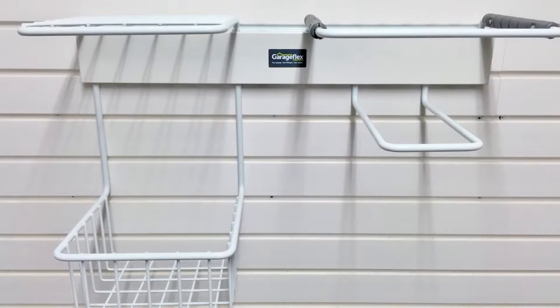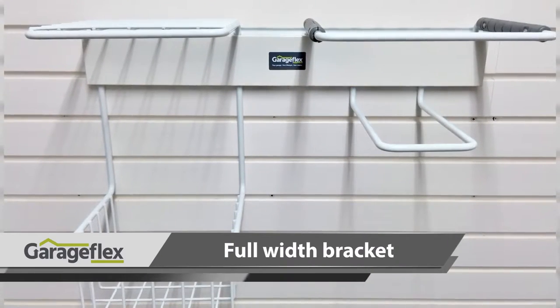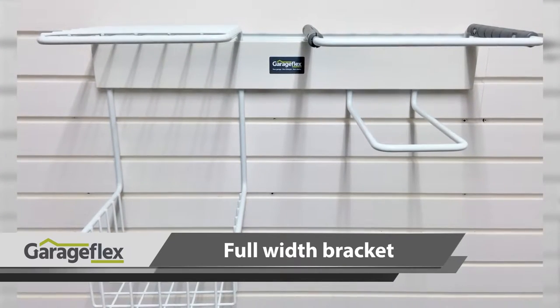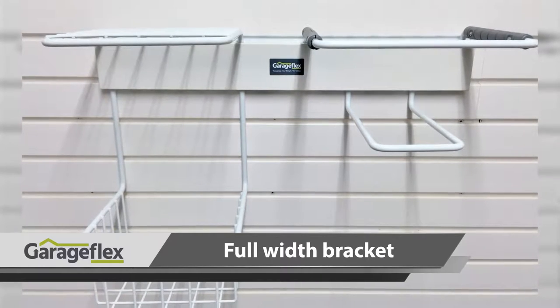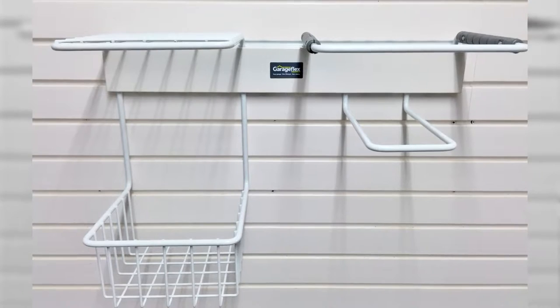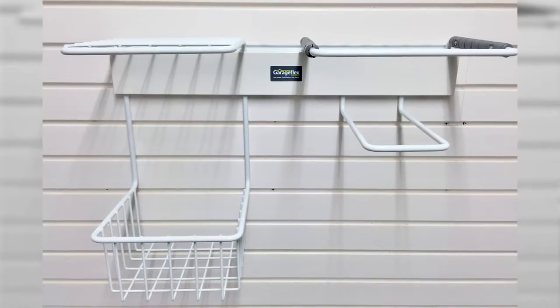Here is the rack shown without any accessories added. With a full width bracket to hold it in place, the rack clicks easily onto our flexi-panel or flexi-track which is mounted on the wall and can be moved around as and when you wish to reorganise your garage. To move the rack around you'll need to have either flexi-panel or flexi-track installed elsewhere in your garage.